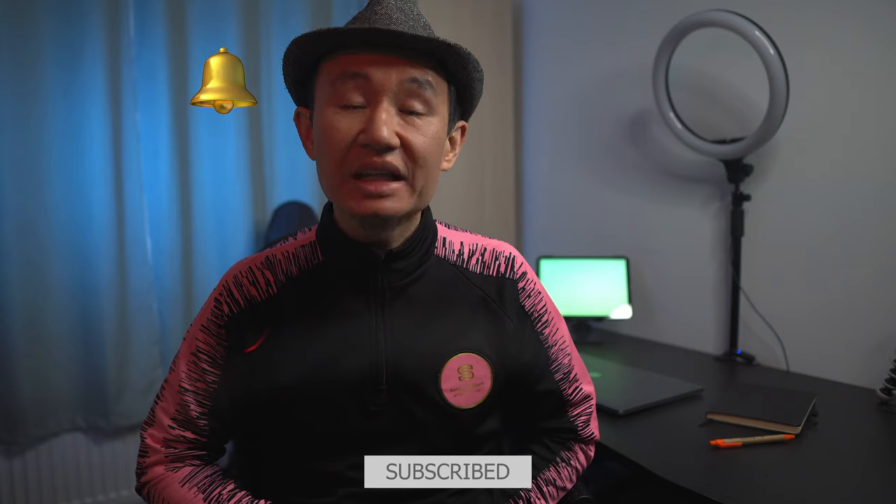So there you go. Thank you for watching this video. Please do subscribe to my channel if you have not done so, and hit the bell button for notifications of any new videos that I make in the future. Thank you.